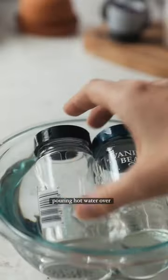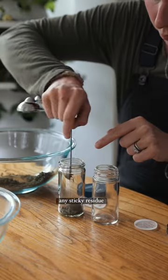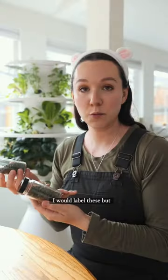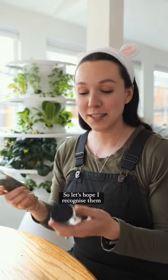Then we remove the labels by pouring hot water over them, removing them, and then scrubbing with a copper cloth just to get any sticky residue off. I would label these but I don't have a label maker, so let's hope I recognize them when I go to cook.